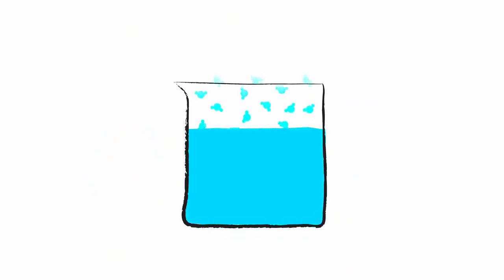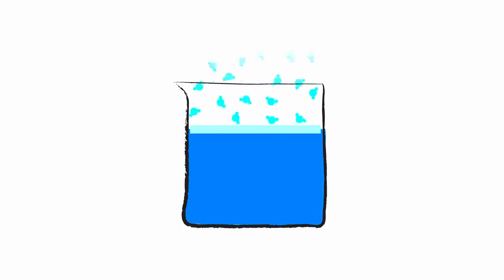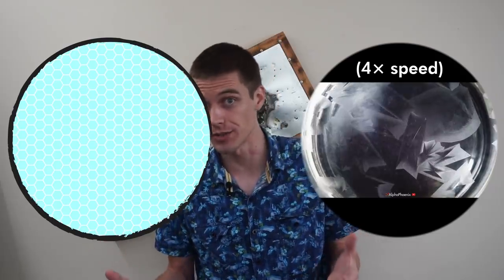By evaporating water from a basin, they were basically cooling the water that was left over until it got cold enough to freeze. They were doing this with such precision that every time there was only one site of nucleation — ice grew out from a single point on the surface of that water. That's the difference between a single crystal, nucleated at one point, and a polycrystal, nucleated from multiple locations at once.